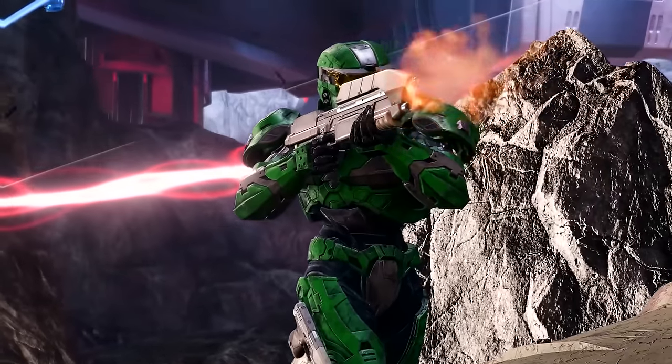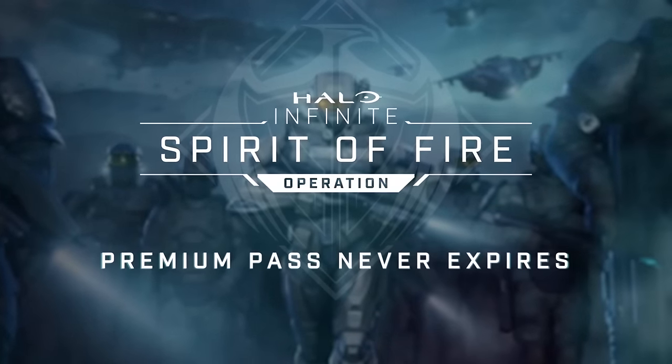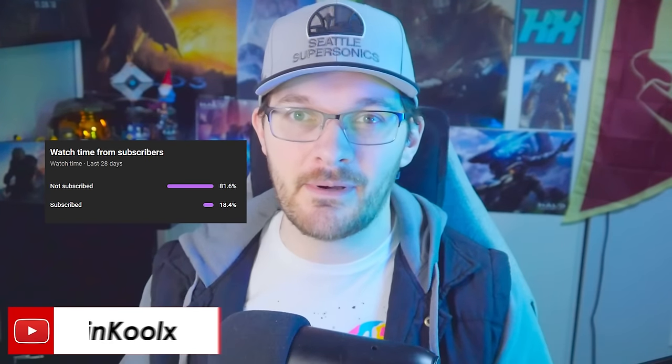We gotta talk about Content Update 29. Is it something worth playing, or jumping back into if you've been out of the loop of Halo for the last few months? In this video, we're gonna answer that question. We're gonna be breaking down everything that came with this update — all the good, the bad, and the very questionable — and also what this update really implies for the experience of Halo Infinite moving forward.